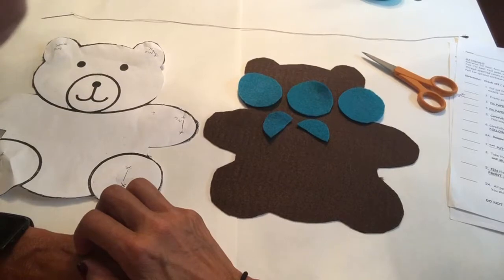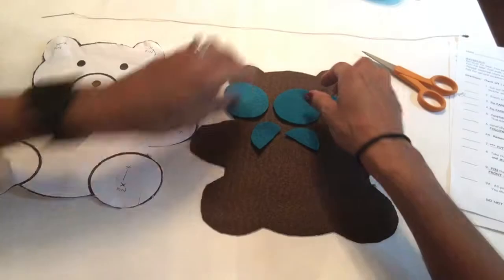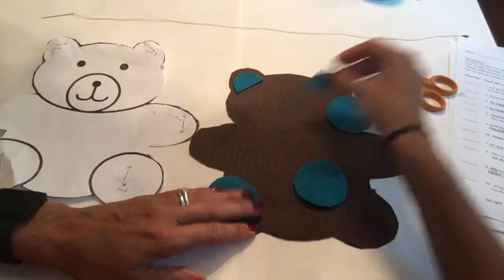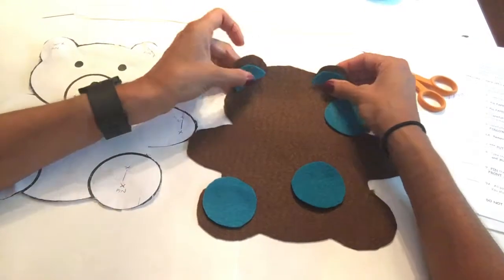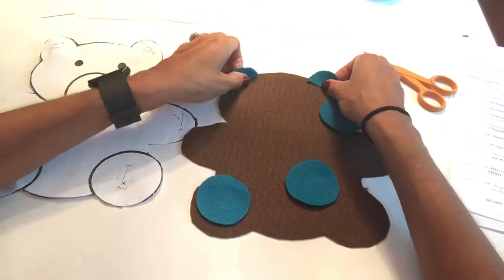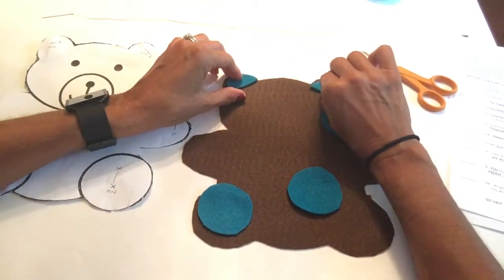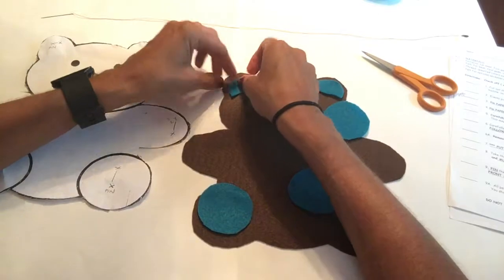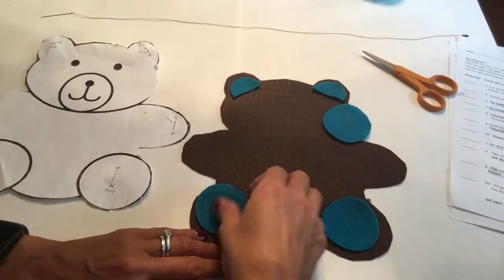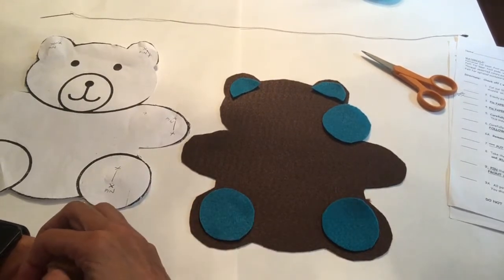We are going to properly place the patterns where they go. You always put the inner ears down from the top, so you want to see the color of your teddy bear. They should not be up on the edge — they need to come down. You take your foot pads and they come up from the corner.